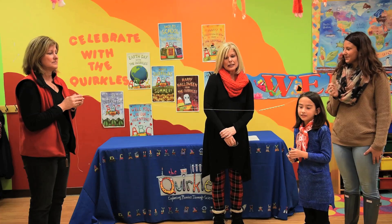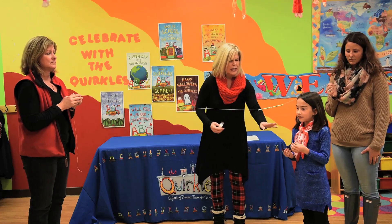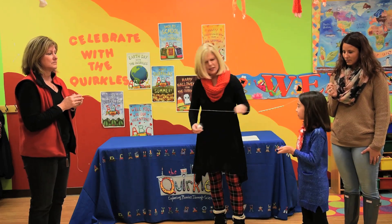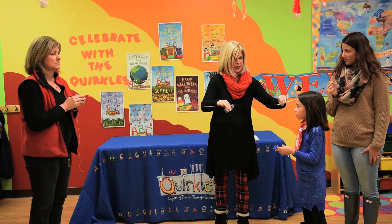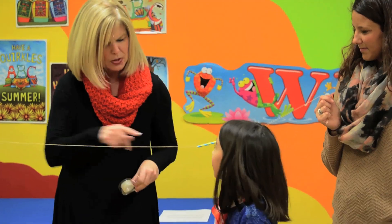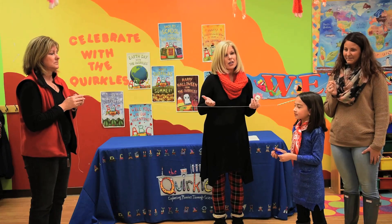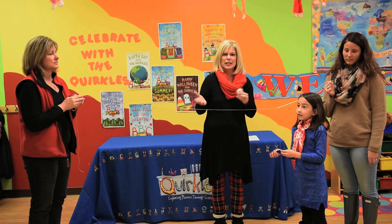This is a great activity to do during the cold winter days. Sarah, how could we get this balloon down this string? We have a string with a straw that is threaded through it. We need to get that balloon down — what could we use? Air. So the air to a balloon is like the fuel is to a rocket.